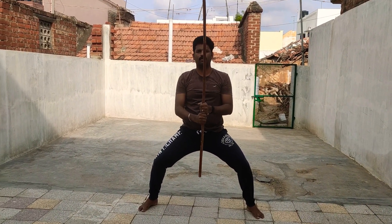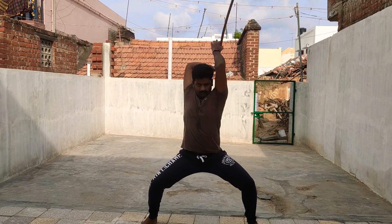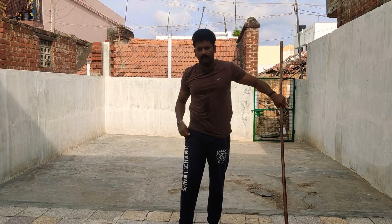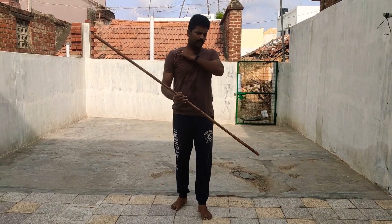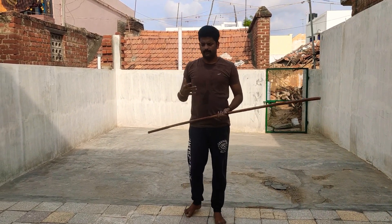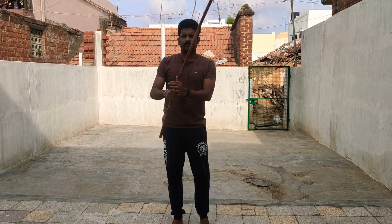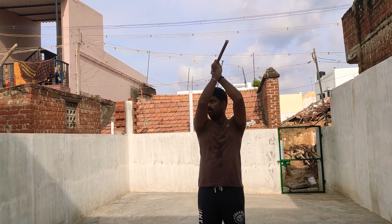So, this is the speed up. One, two, three, four. One, two, three, four. So, this is the speed up. Once it is much easier.